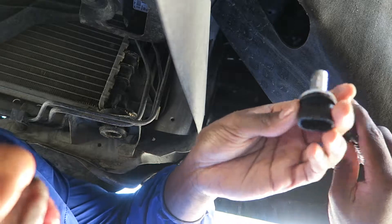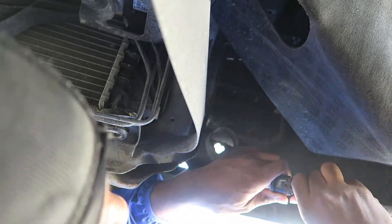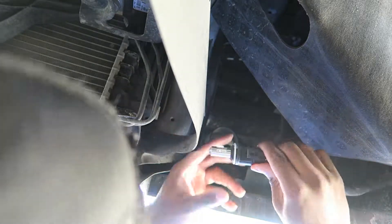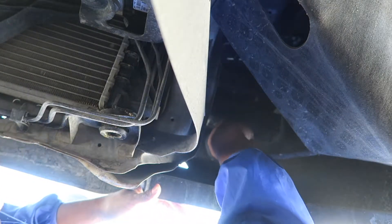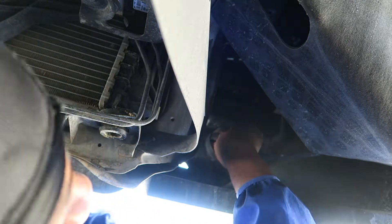Then you grab the new one, put that on there, and wait till you hear that click. Then you just put it right back in the socket and twist it to tighten it back up.